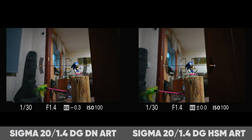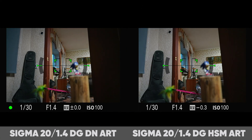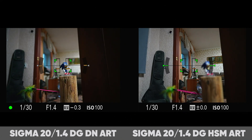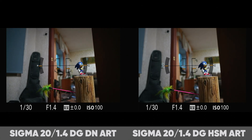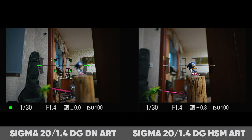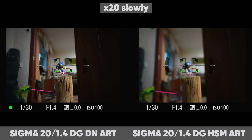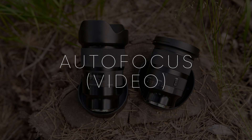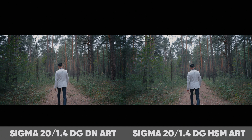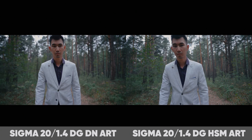Autofocus is better with the new lens — both in photos and in video. In photos, the difference is not so big; the old lens also focuses quite quickly, but the new lens focuses slightly faster. In video, as mentioned earlier, the autofocus is better, and the difference is much more noticeable. On the old lens, in certain situations, the subject falls out of focus significantly.